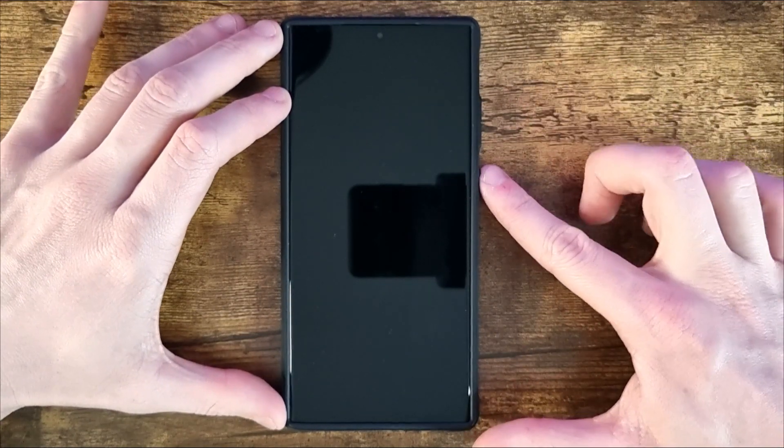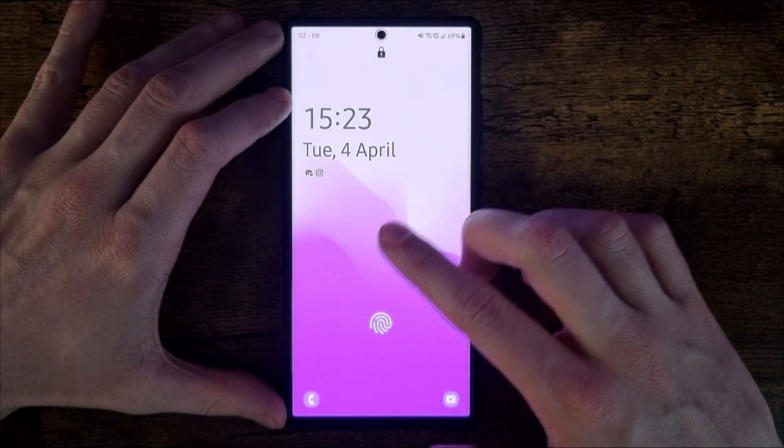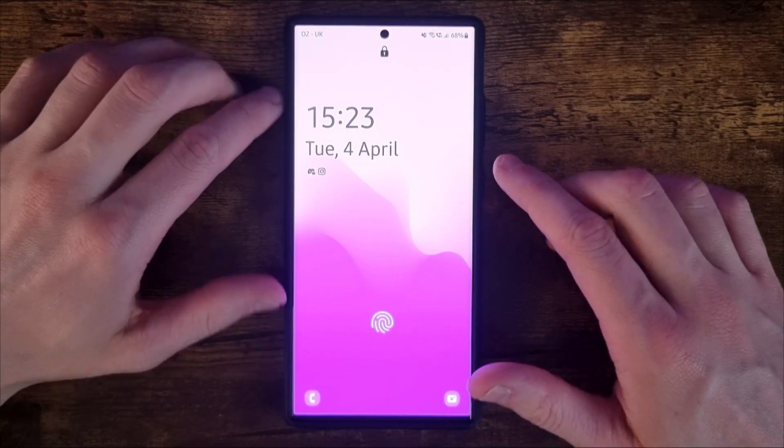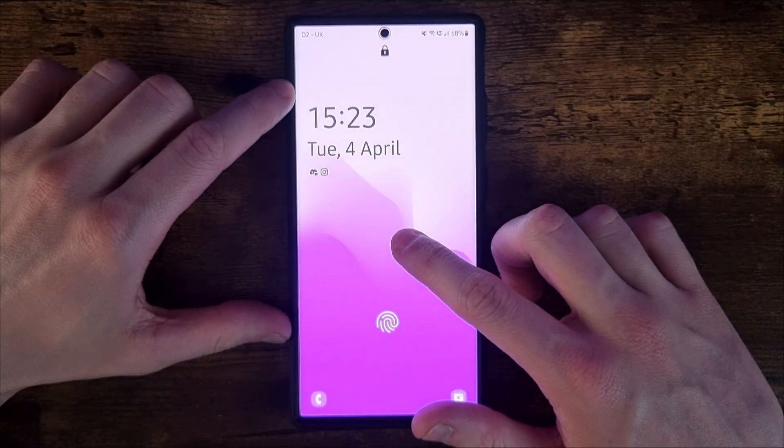First of all, what we need to do is just click our lock button right there to bring up the lock screen. And then we simply need to go ahead and click and hold down on our lock screen.